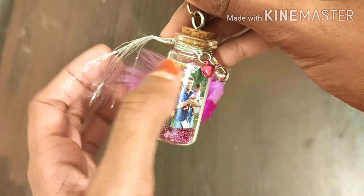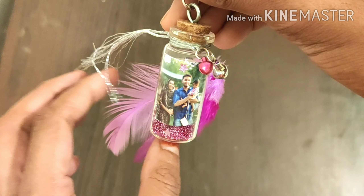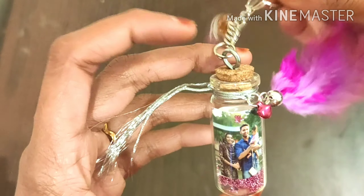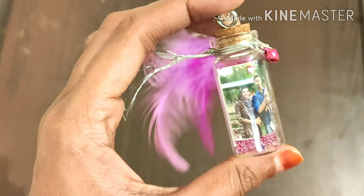I'm going to select these beads and study them. In the bottle I'm going to use a keychain. There is no keychain, so I'm going to put them in the bottle.